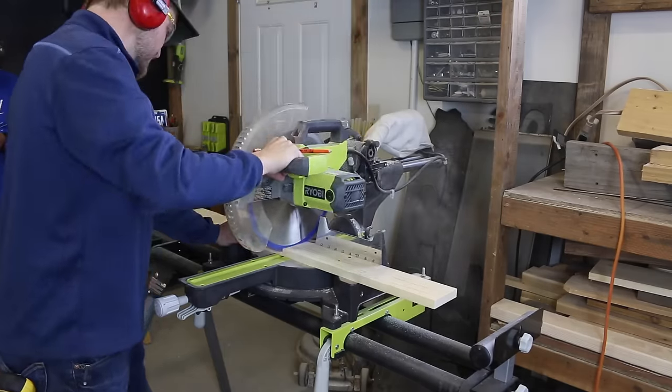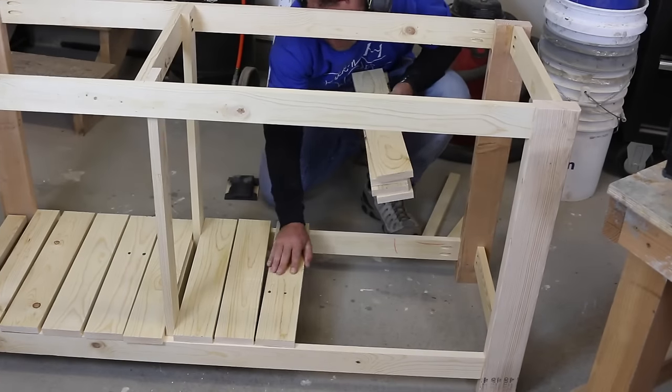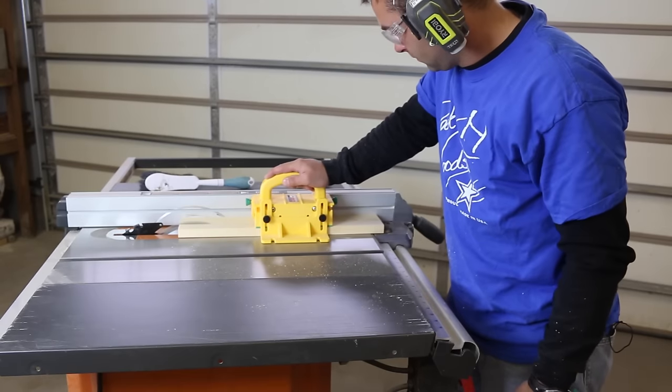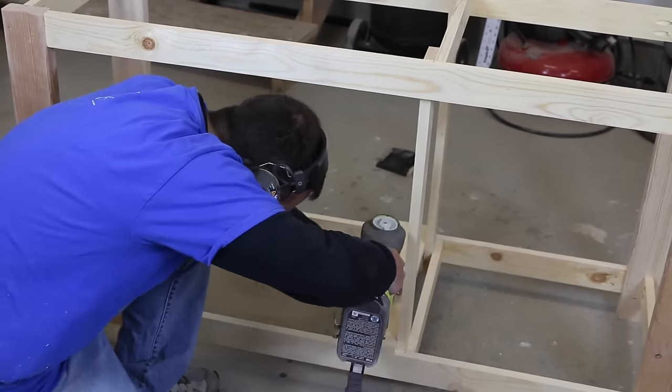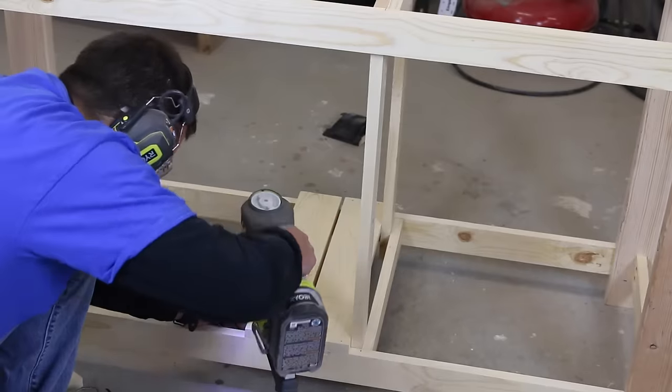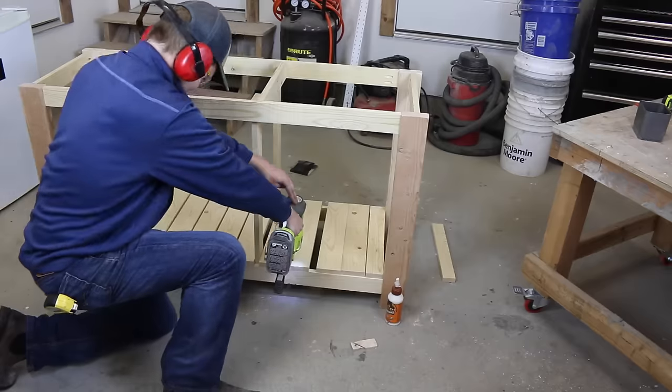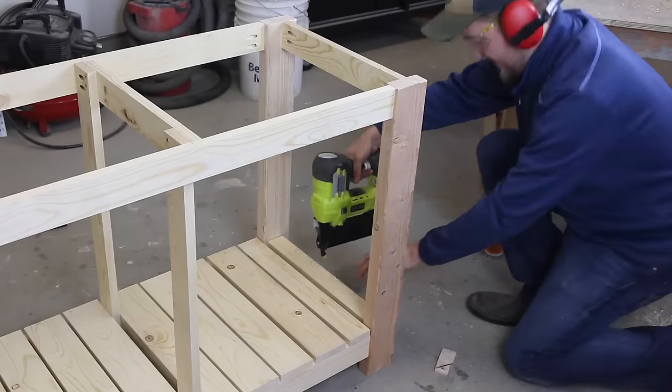Then start cutting the slats for the shelving. Space the slats about a quarter inch apart from each other, and you'll need to cut and rip the end boards down a bit to fit properly. Attach the lower shelves using an air nailer or hammer and nails. I'm using an 18-gauge battery-powered nailer from Ryobi, and it's one of the handiest tools I have in the shop.